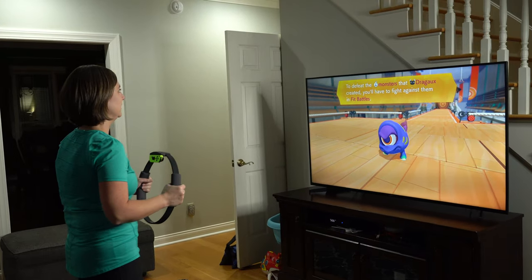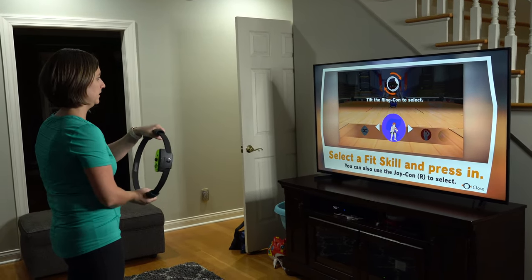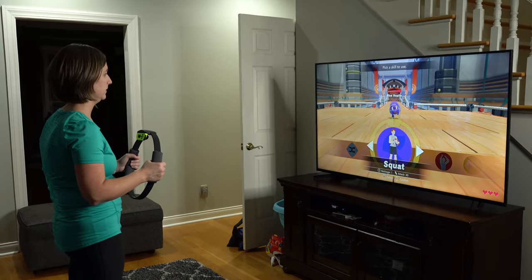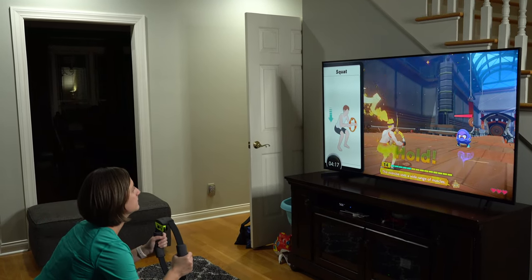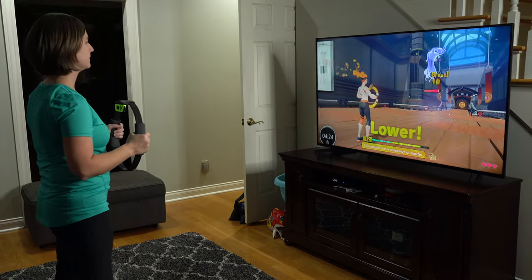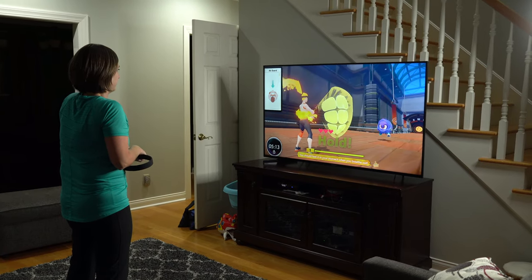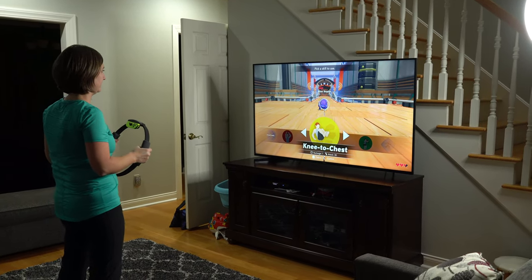That looks like an encounter. Between the monsters that Drago created, you'll have to fight against them in fit battles. It's going to tell you the type of workout to do — tilt to select one and squeeze to select a skill. Do you want to do squats? Do it correctly for max power. Do a squat. Up guard — press the ring-con tightly into your stomach, you have to turn it sideways. Push and hold as your shield. Now you've got to pick a new workout to do. After trying for a little while, couldn't remember how to jump and fell off.